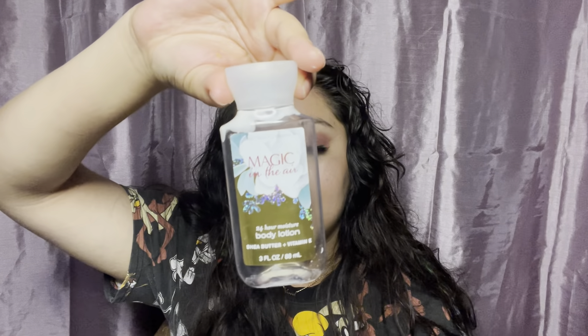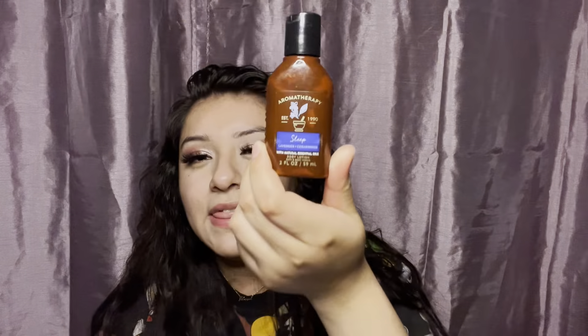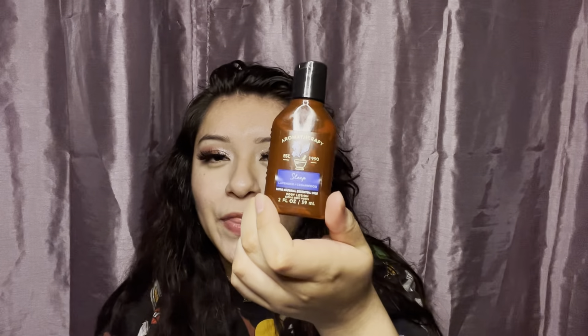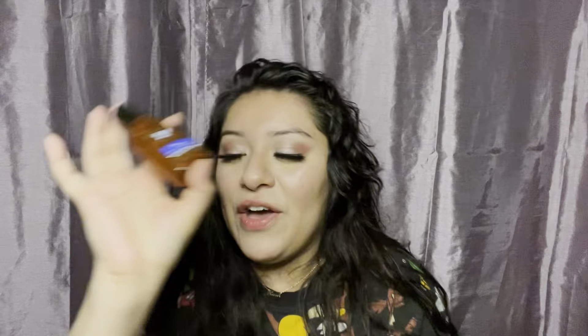And then I have the little Magic in the Air travel size body lotion. Oh, I love this one. I love Magic in the Air — it smells so good. I feel like it's underrated in my opinion. And this is the Sleep Lavender and Vanilla, Lavender and Cedarwood body lotion from Aromatherapy. It's so cute — look how tiny they are. I love it.